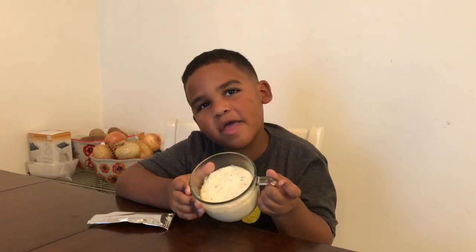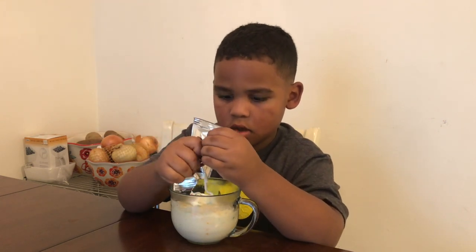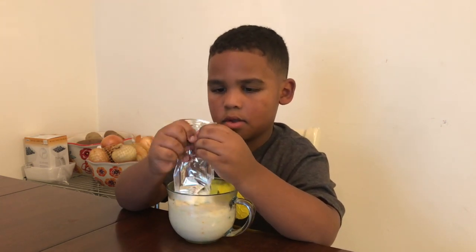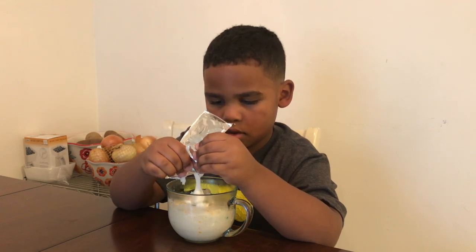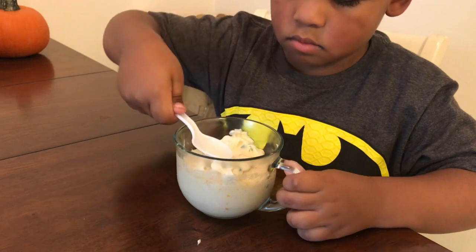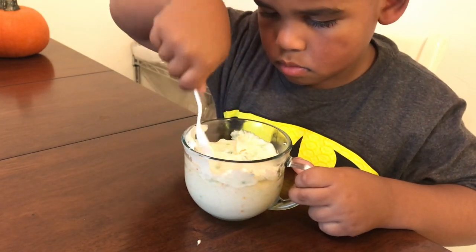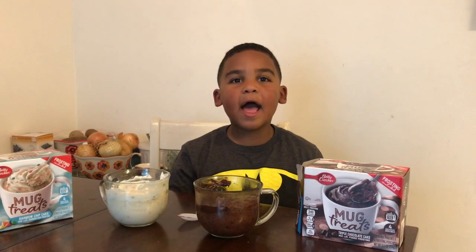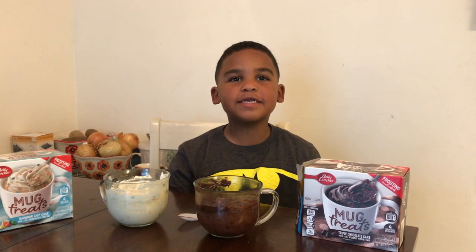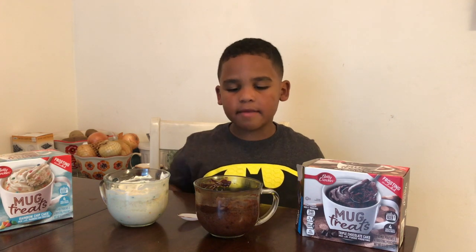This is what our rainbow cake looks like. Now we're going to ice it like we did with the other one. Squeeze icing into the bowl and spread the icing with the spoon. Now we've finished both of our cakes — our chocolate cake and our rainbow cake.